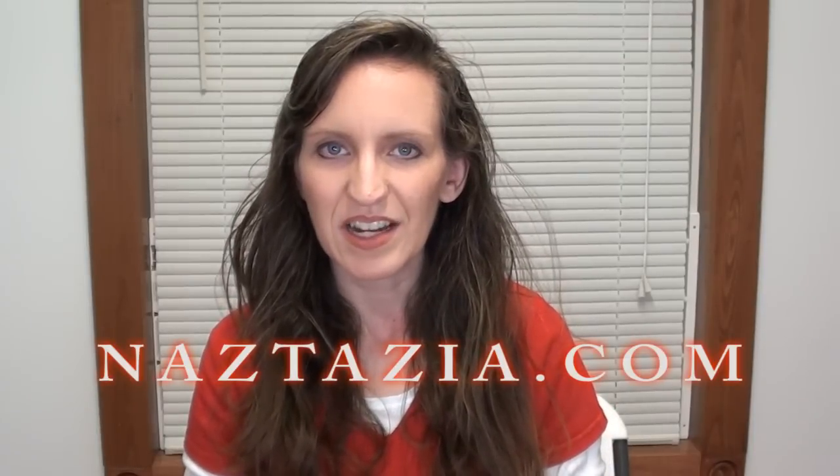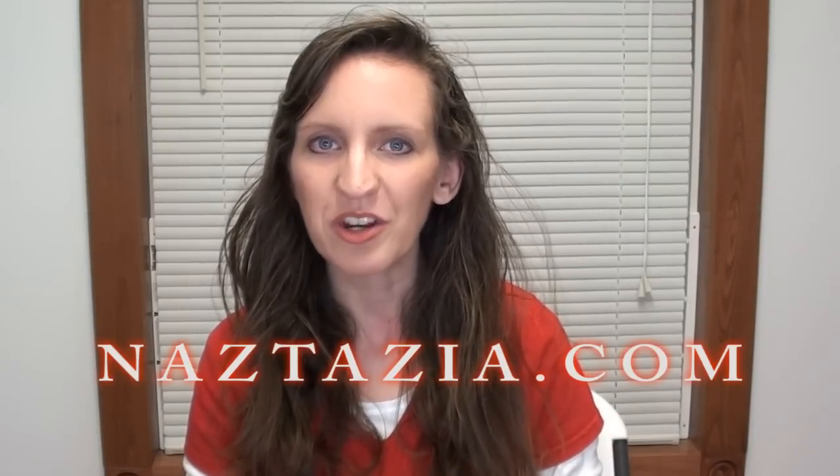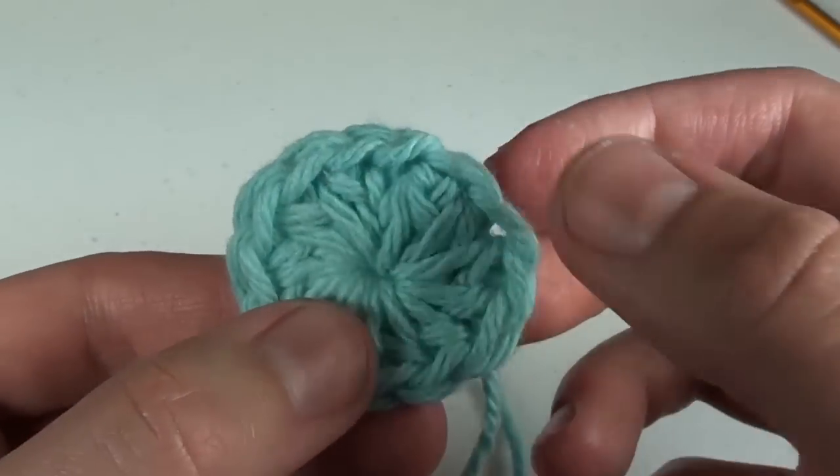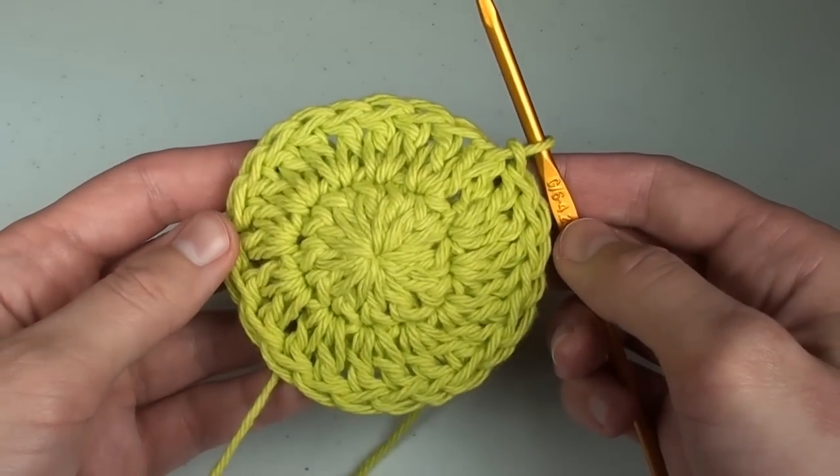Hi, I'm Donna from naztazia.com. Today I'm going to show you how to crochet the magic loop, seamless joins, minimizing seams when crocheting in the round, and we'll make some hats.